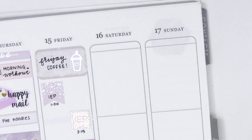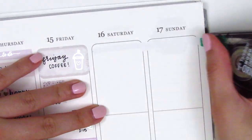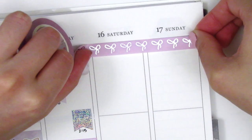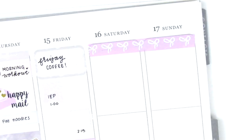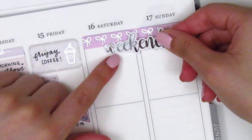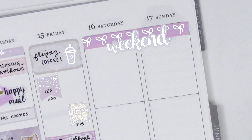Moving to the weekend, I first placed down a strip of Simply Gilded Washi right across Saturday and Sunday to create a little banner, and on top of that I used a silver foiled weekend script sticker — I'm pretty sure that is from You Are You Co. I hadn't used it during the week I used her kit so I still had it leftover, which was perfect for this week.